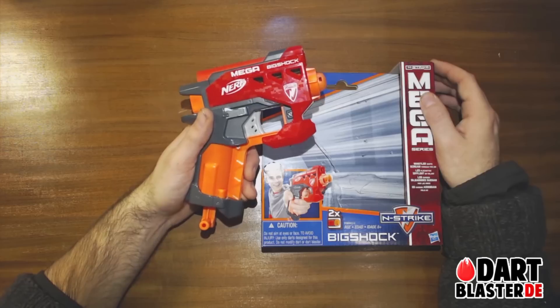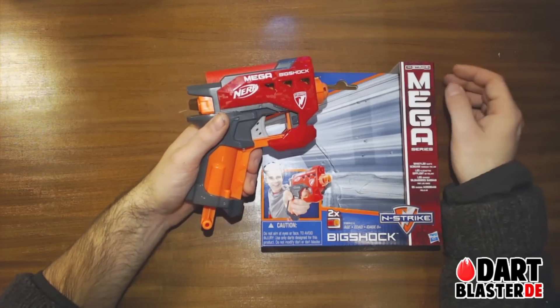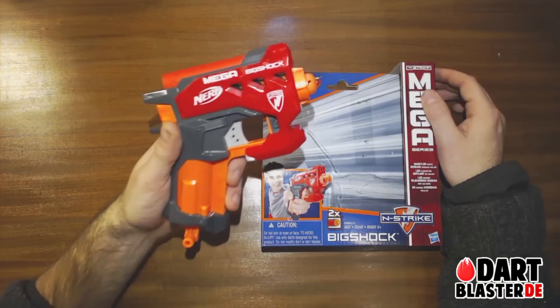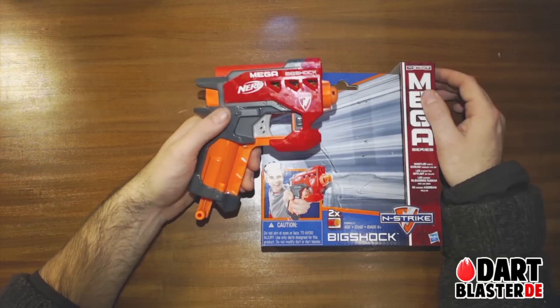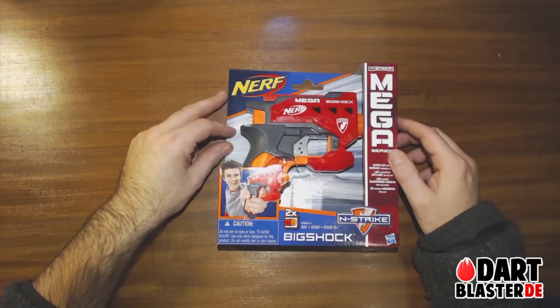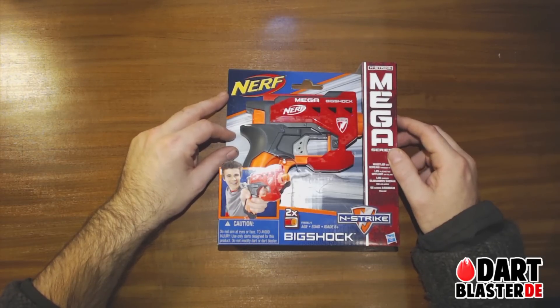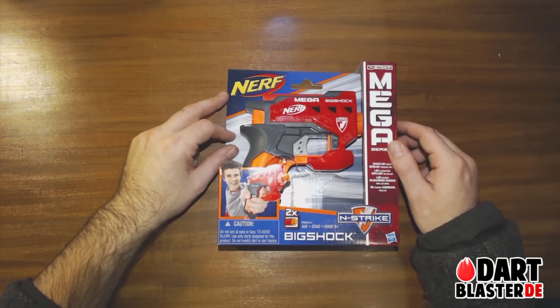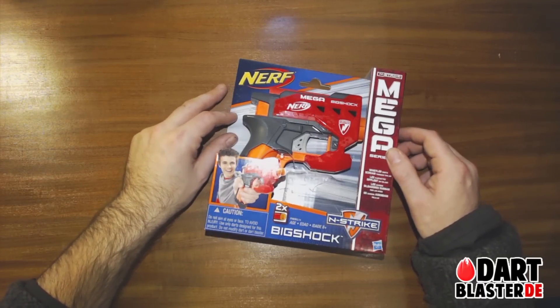But if you're a completionist or a collector, or simply like the aesthetic looks of the Big Shock, or if you're planning to have a loadout or arsenal that's completely based on mega darts, you might want to have a look at the Big Shock. So that's the small review of a quite big single blaster. I hope you liked it — check out my channel for more videos.